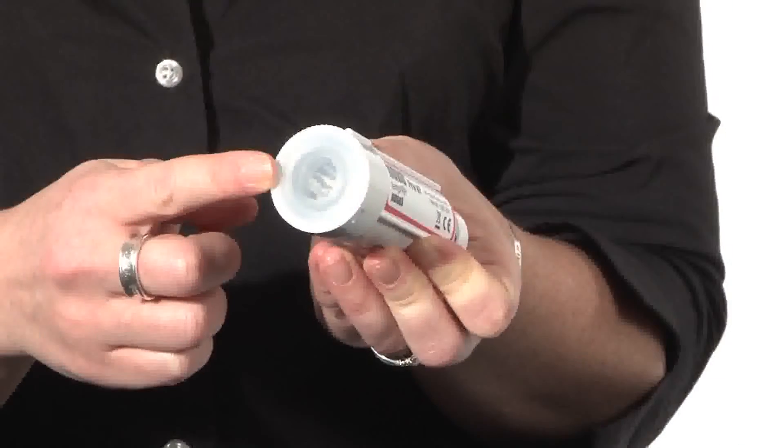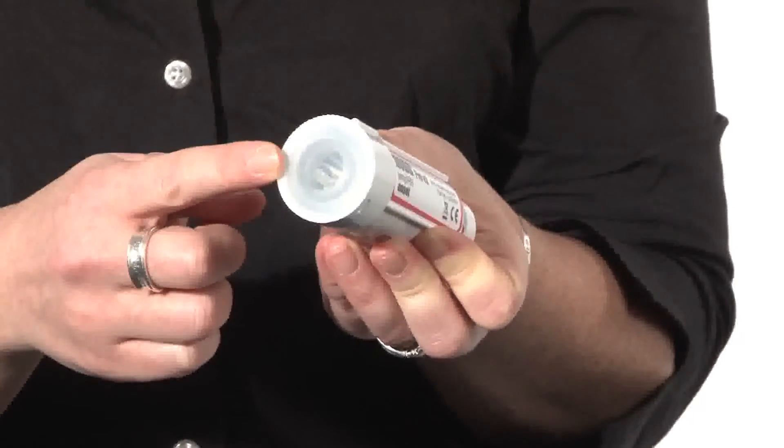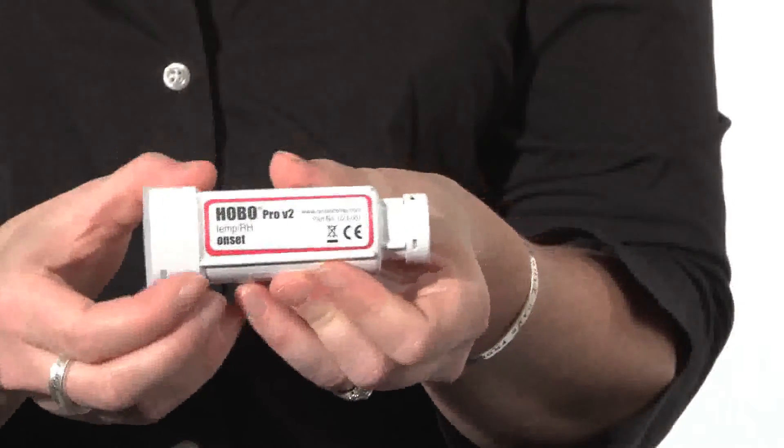We specify the logger with a three-year battery life, which will get you through most of your measurement time. But when the battery does run out, it is user-replaceable, so you're able to replace it yourself without having to send it back to Onset and lose valuable data logging time. The logger works with our optic USB data offload, so there's no intrusion into the logger electronics to offload your data to your PC or data shuttle — a very robust method for making outdoor measurements so that you don't risk any contamination to the logger.